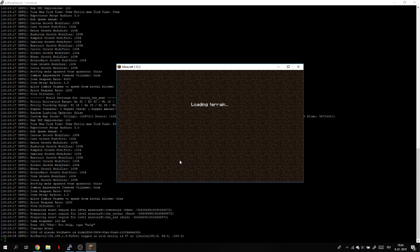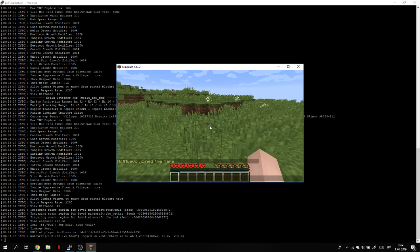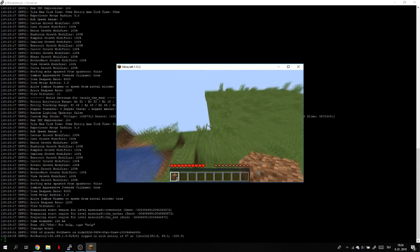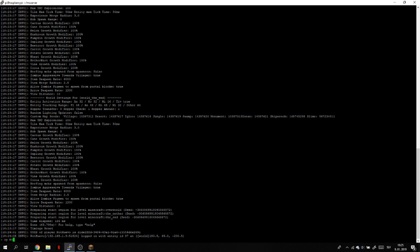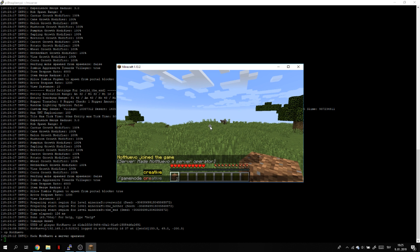It's loading terrain and we are in our Minecraft server. But wait — when we close PuTTY, the server is going to automatically close too because it's not running in the background independently. Basically if you close the terminal, it will also stop the Minecraft server.